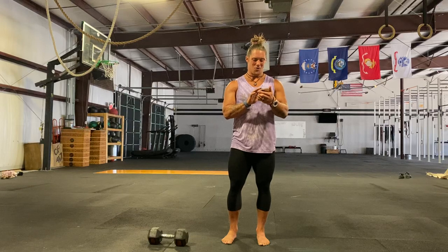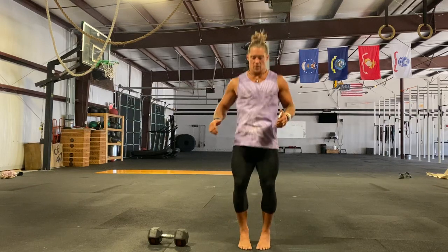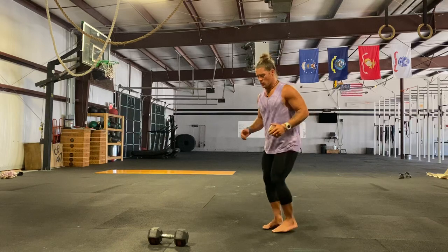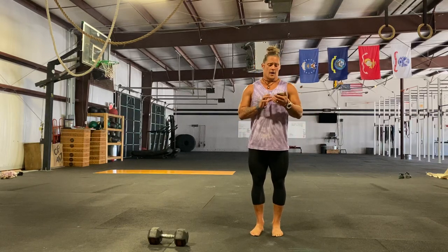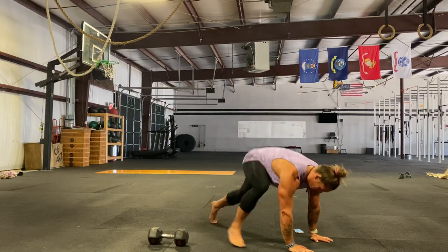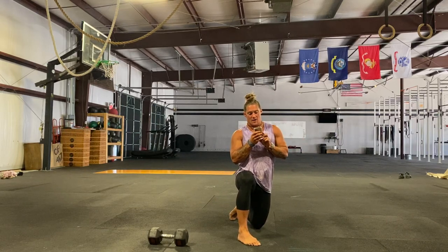Let's get into things. For your warm-up, starting with 50 plate jumps. If you don't have a plate, you can just do line hops — go any direction, side to side on your plate or side to side on a line. After your plate jumps, you have mountain climbers, 50 of those. After your mountain climbers, you have alternating leg raises.